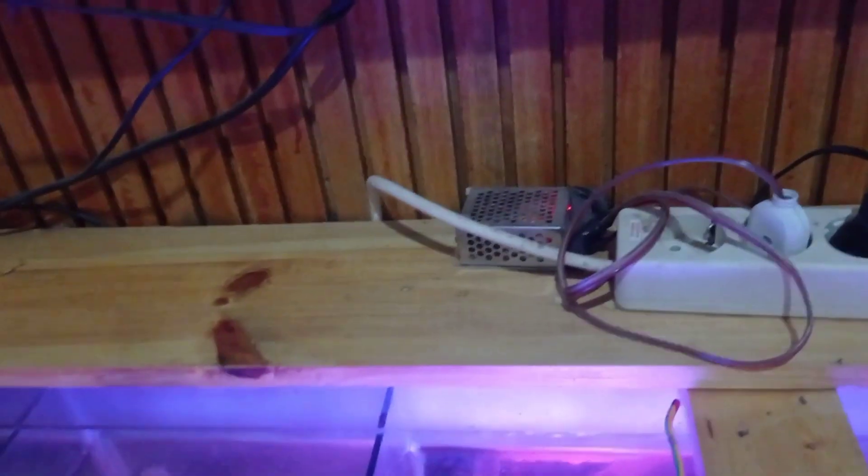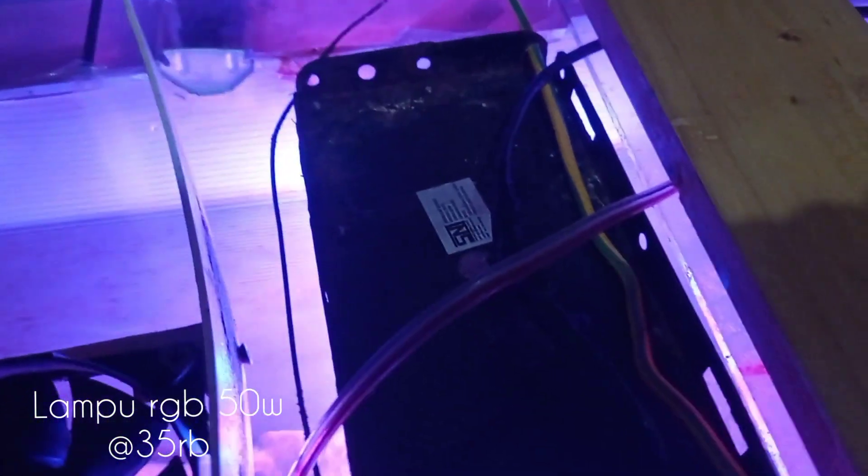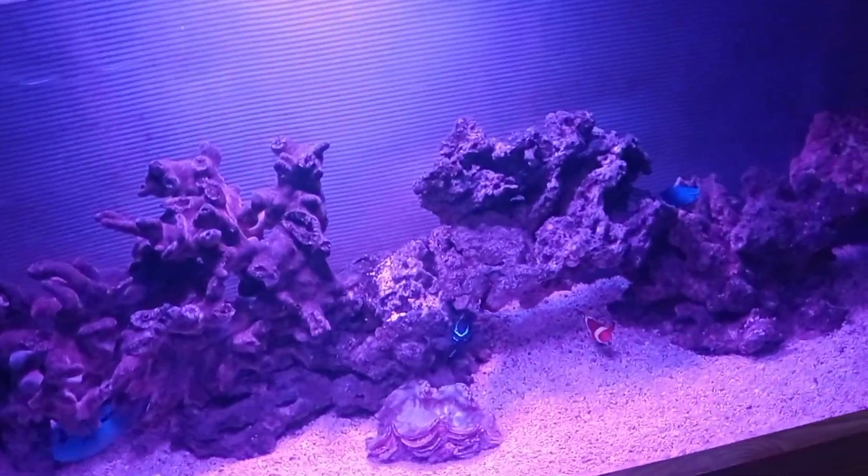Terus ada kabel-kabel, tidak mahal, sekitar 20 ribu. Lampu yang saya gunakan itu lampu RGB — red, green, blue — harganya di online sekitar 35 ribu rupiah. Terus di sini ada background untuk menutupi filter bagian belakang. Background-nya menggunakan semacam plastik, biasanya untuk pagar rumah ada fiber. Ini harganya 40 ribu.